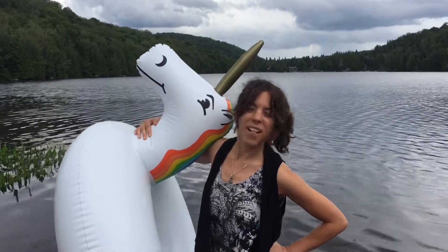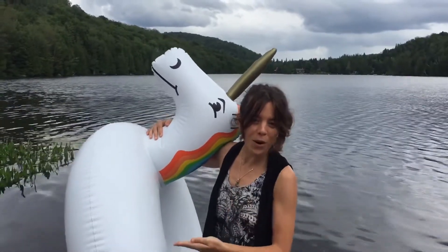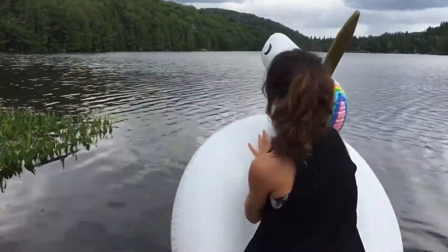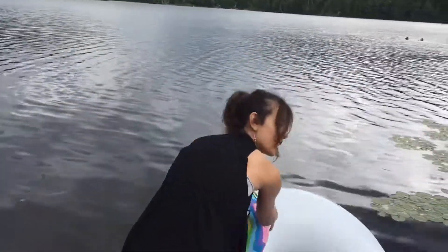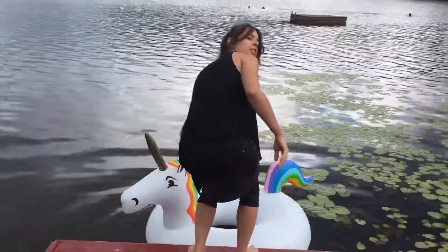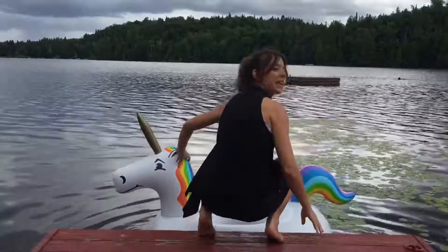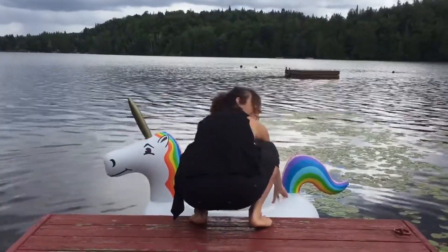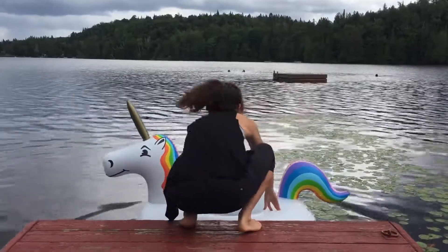Today is your tutorial on how to stand up on your unicorn without getting wet. First, insert unicorn onto the waters. Secondly, you want to get on your unicorn. You're going to do so very elegantly, like this.